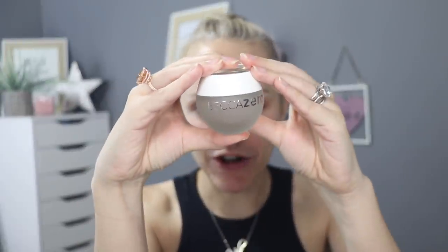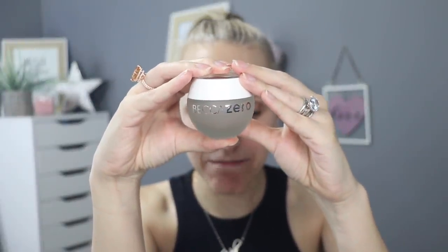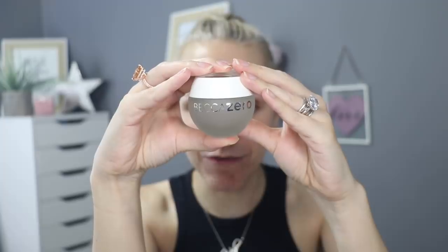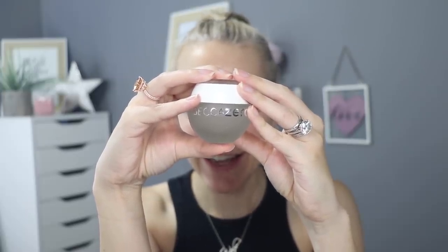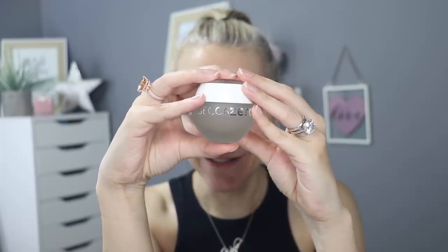This is the brand new product from Becca. This is the Becca Zero Pigment Virtual Foundation. Zero Pigment Foundation — really? Anyway, that's what it says it is. Becca say the future of foundation has arrived and it's invisible. I mean, how stupid do they think we are? I mean, I obviously am because I've bought it.